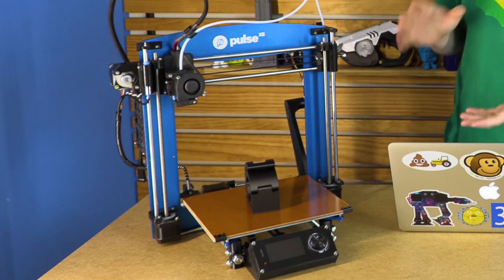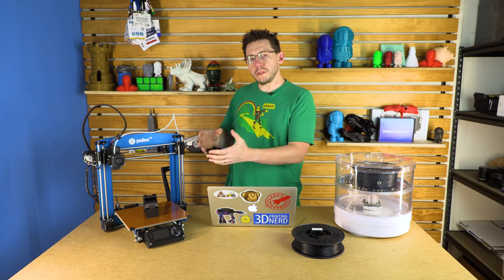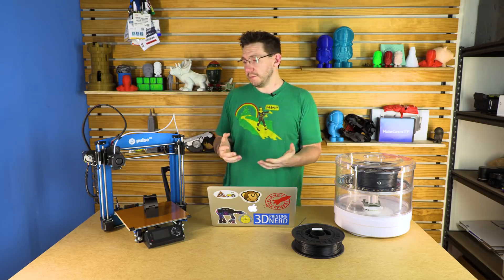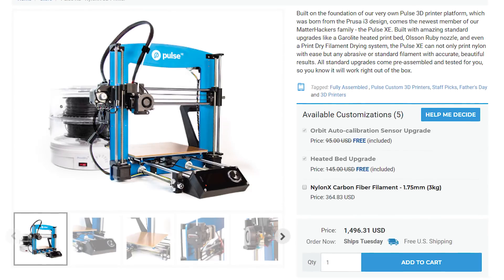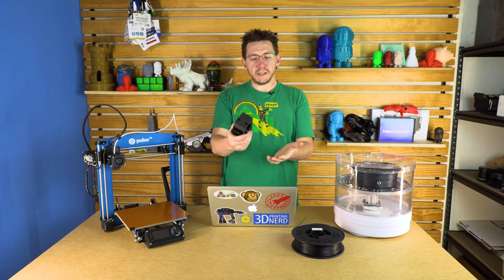Enter the Pulse XE. The Pulse XE was designed as a great machine — it's the Pulse with some upgrades, and it just goes through Nylon X like crazy. In fact, when you buy this 3D printer, you get two spools of Nylon X and you get the PrintDry system to keep it in, because we know nylon filaments are hygroscopic. Yes, that's a word — go look it up.